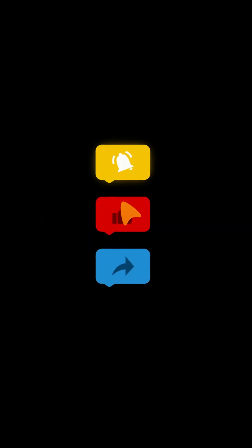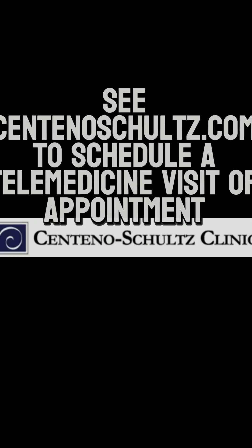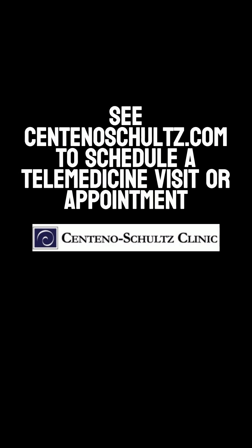Get this out to more patients by like, comment, share, subscribe. Thanks so much.